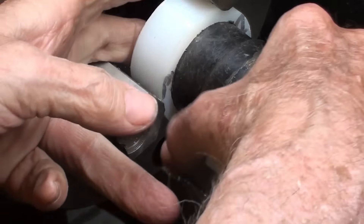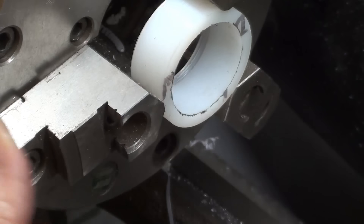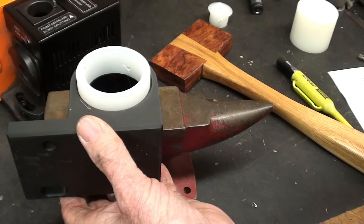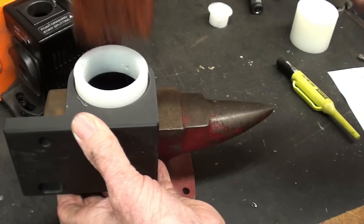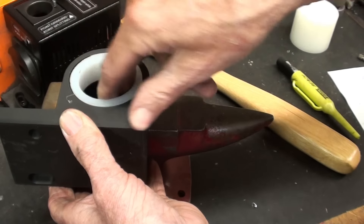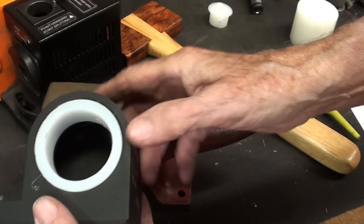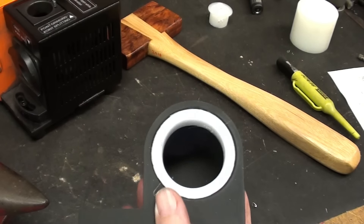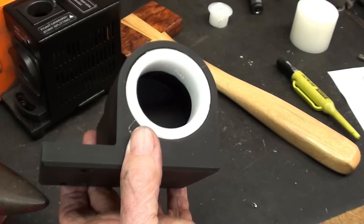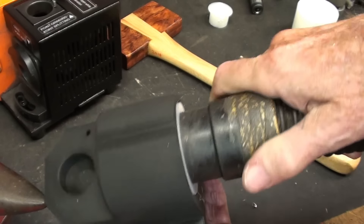Wow! It's going in that far, so that's perfect — I'm done. Let's bench test it. That's a pretty good fit. If it does loosen up, I'll use a little glue in there of some kind. And of course, that's going to fit just perfectly.